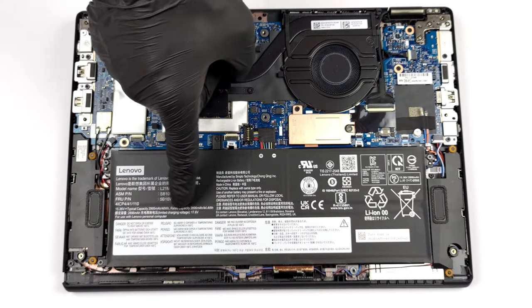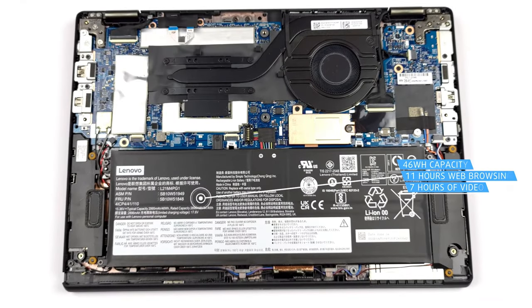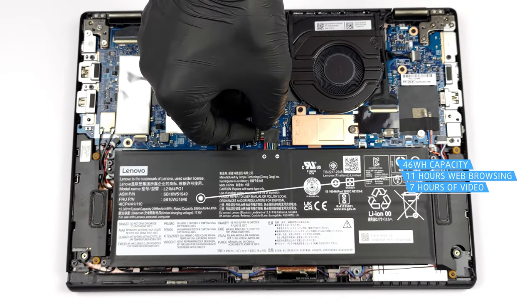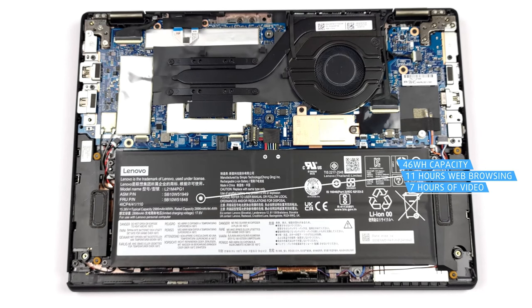The laptop comes with a 46Wh battery that lasts for 11 hours of web browsing and 6 hours and 47 minutes of video playback when paired with the Core i5-1235U.